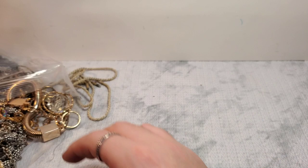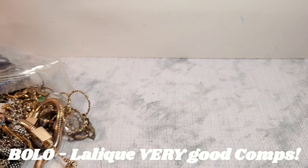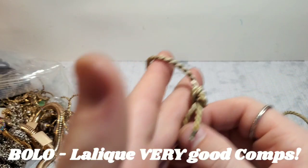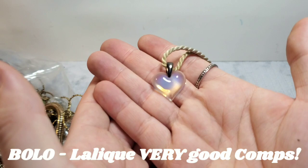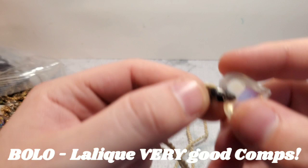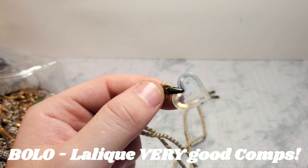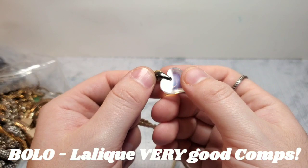And then this is also marked — L-A-L-I-O-U-E, something like that. It's on a braided cord and it has this little opalite heart pendant. It's very cute and dainty and that's where it's marked. I'm not sure on the exact spelling, but it's super cute — I'll look that one up.